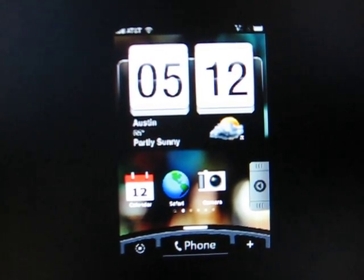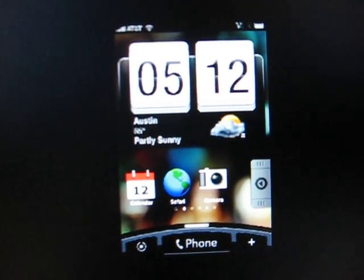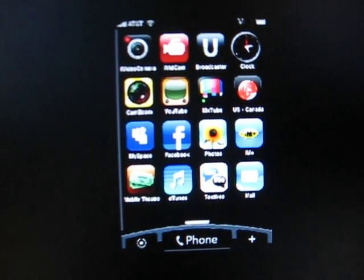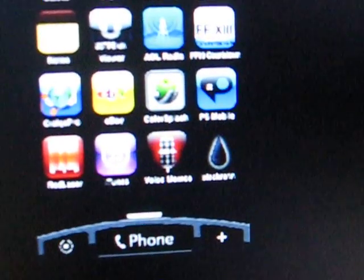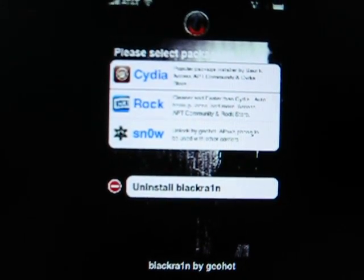You will also need to still have the BlackRain app on your phone. Go to your BlackRain app and select it. Wait for it to load, and then click on Snow and install that.